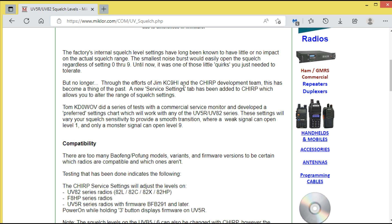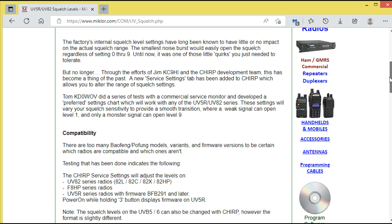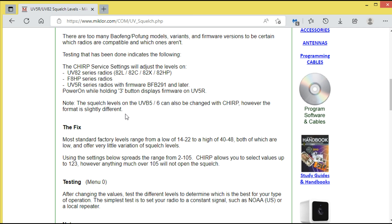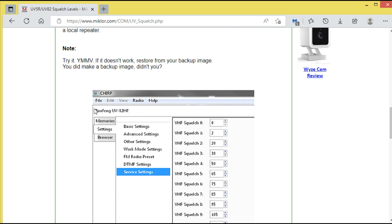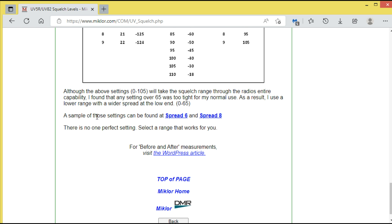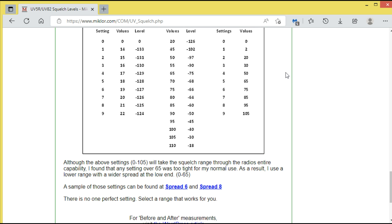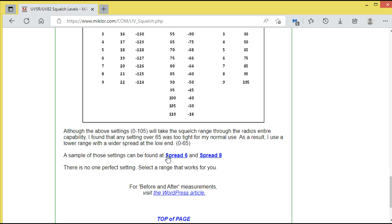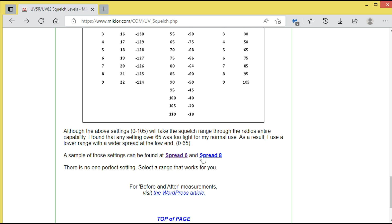A new service settings tab has been added to CHIRP — and it's been so long since I've really messed around in CHIRP that I never noticed it. I'm going to show you that in a second. The article goes through compatibility, the fix, and testing — one guy created the software, the other did lots of testing. It gives you sample settings, including spread six and spread eight values.